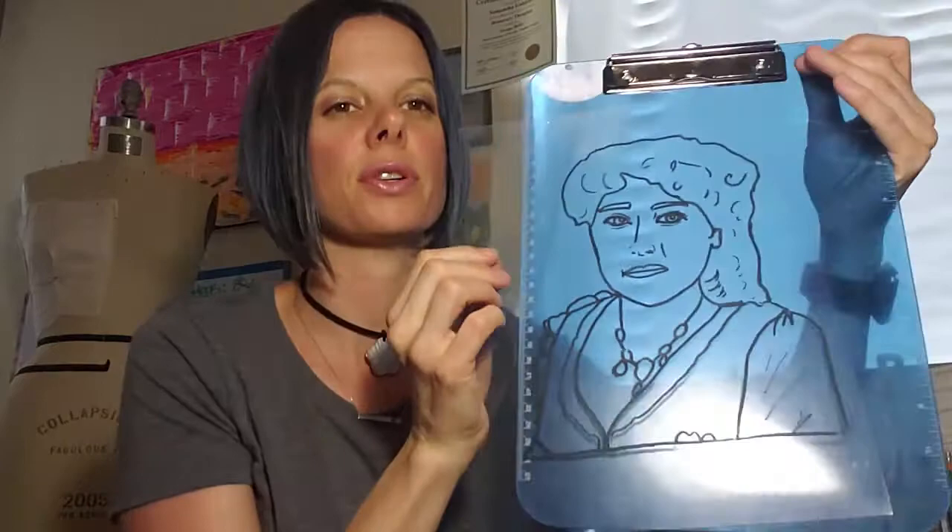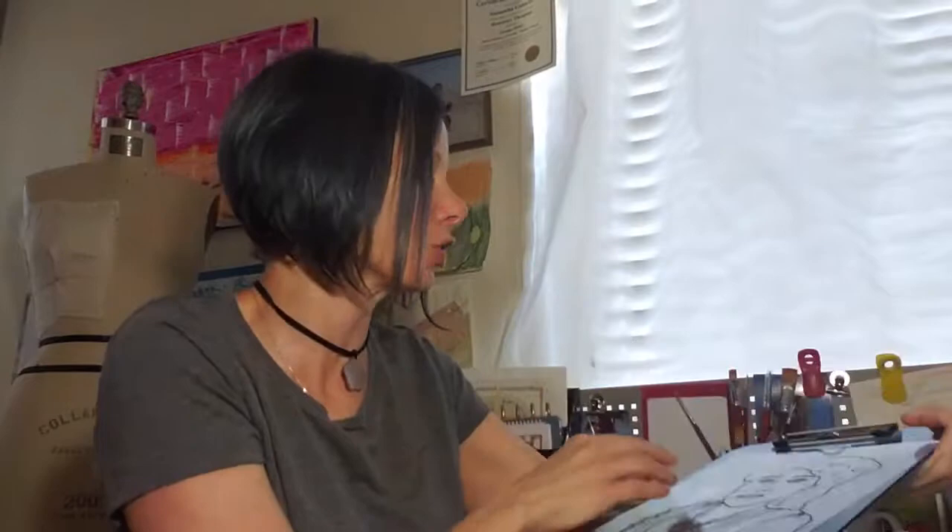If you remember the old school transfers that teachers used to use on the overhead projector — that kind of thing. But I first do the black outline.